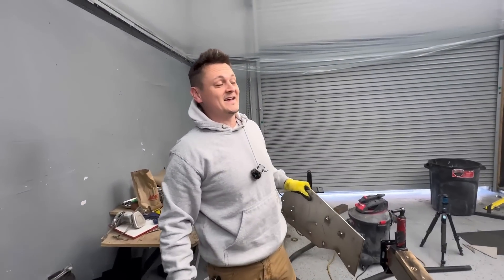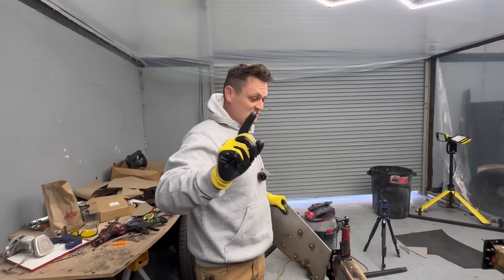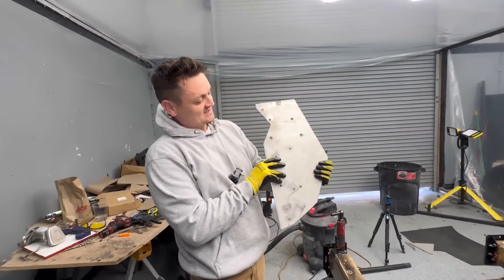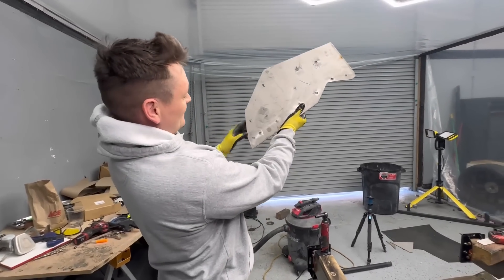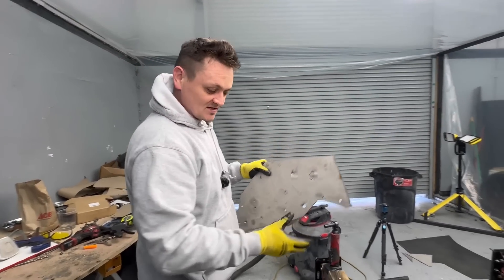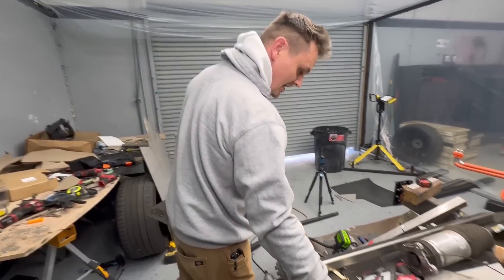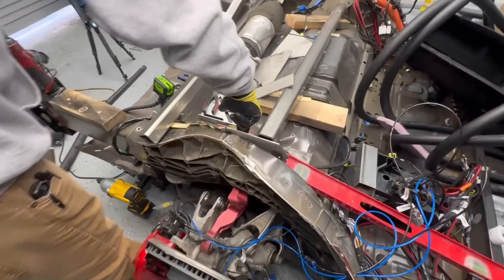After pretty much all day cutting and drilling — drilling was the worst on this 316 stainless — there's a total of 13 holes and 13 bolts going into this frame body right here. Then this one has four, and it's identical on the other side.